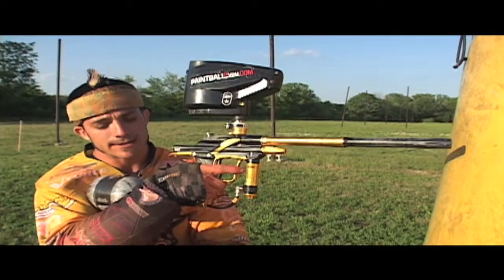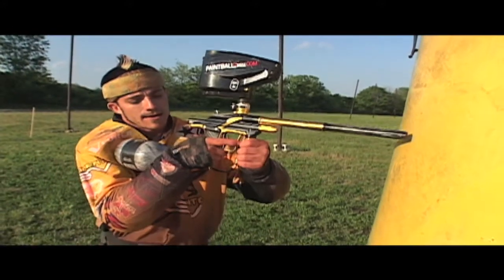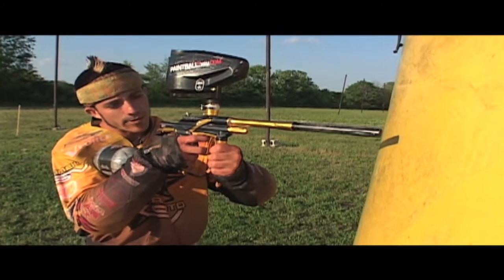The next thing you want to do is make sure this elbow is tucked in and down. You don't want it out here as a target, and you don't want people to see it when you're coming out because they'll know where to shoot. So once you've got it in here nice and tight, elbow down, get a hold of your gun, use it as your nose — you have your form correct.